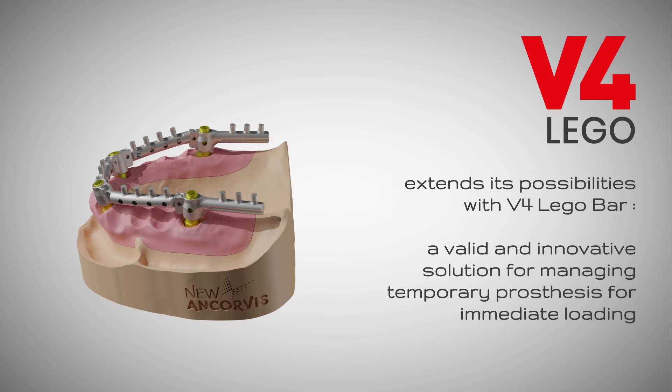The various components can be assembled with laser welding or by using dual composite cements.